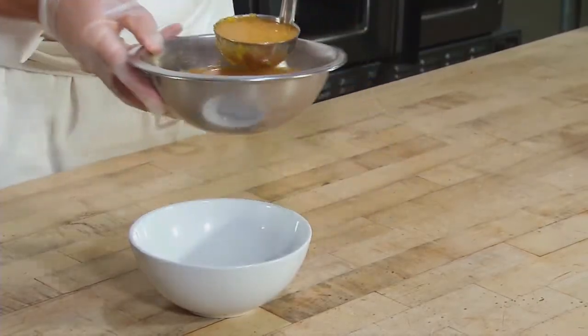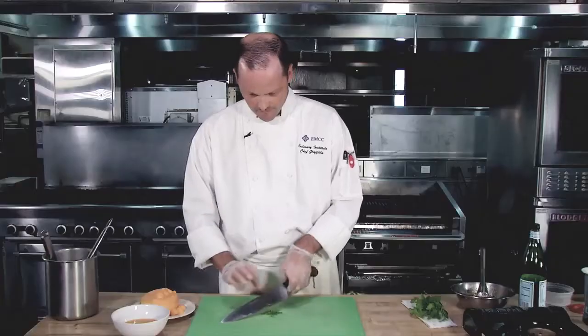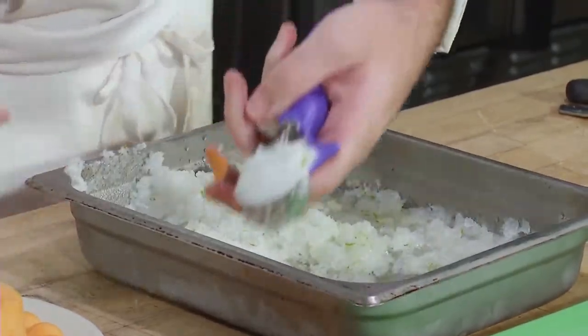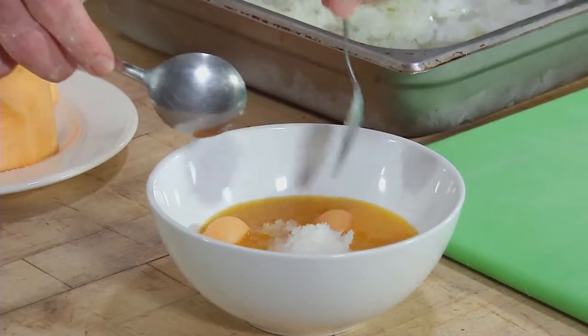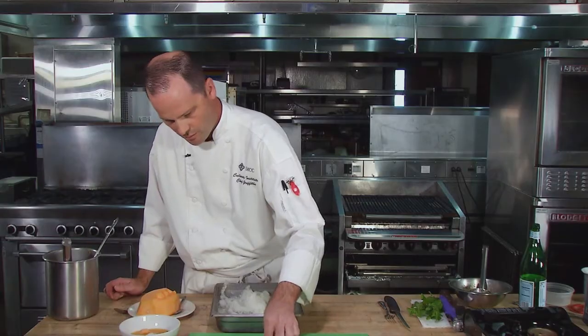So we're ready to go ahead and serve this. I recommend a chilled bowl. Nice little compact scoop of granita — that's gonna go right into the center of the soup. Melon balls for some texture. And then just a little bit of mint on top of each piece of cantaloupe.